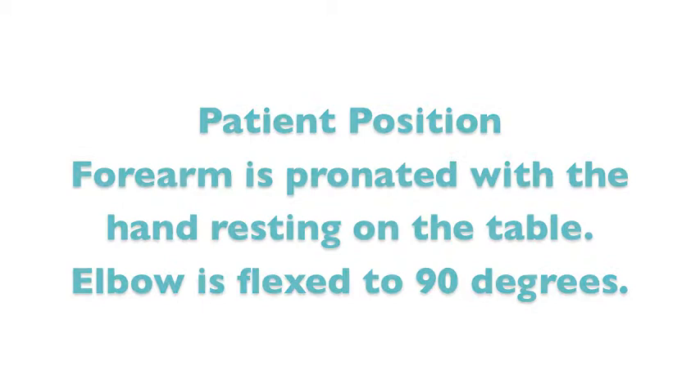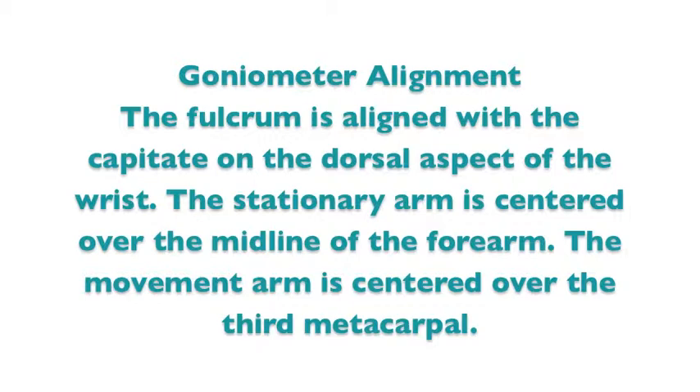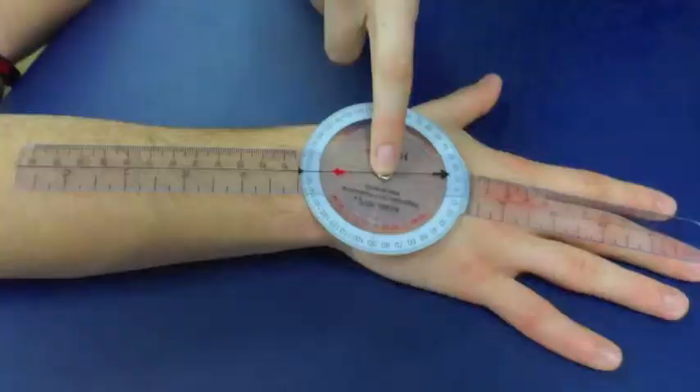Goniometer alignment: the fulcrum is aligned with the capitate on the dorsal aspect of the wrist. The stationary arm is centered over the midline of the forearm, and the movement arm is centered over the third metacarpal.